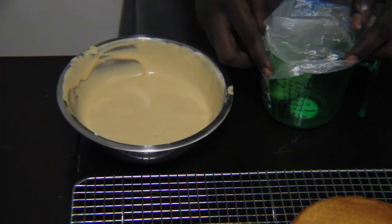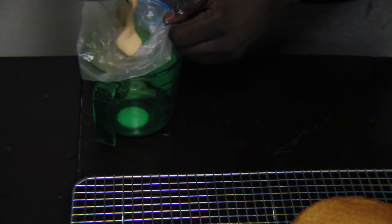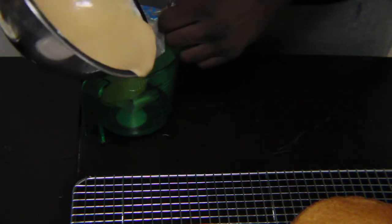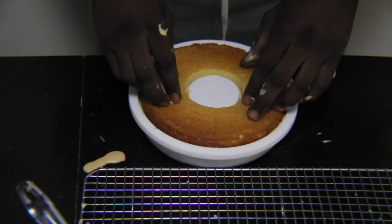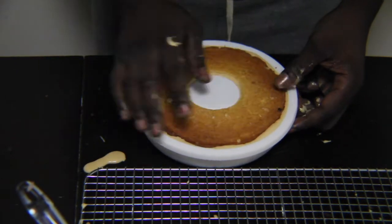The cream can get a little runny, but don't worry about it. There's a good amount of caramel in there — I want this cake to have as much of a caramel flavor as possible, that's why I use a fair amount of caramel in it. But once you pop it in the freezer, it will set up just fine, so have no worries.